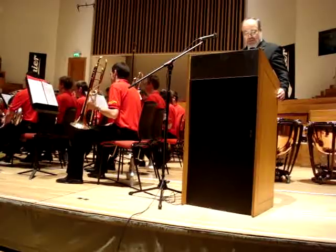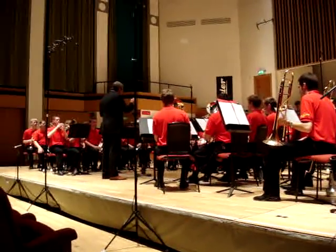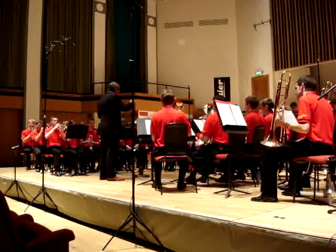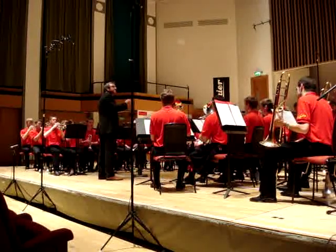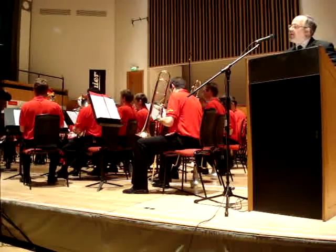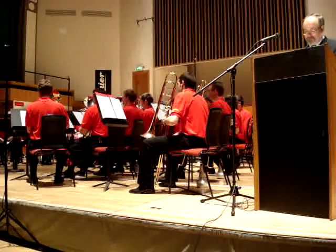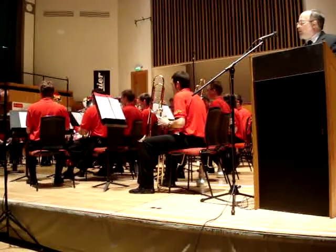First, the echo sounds of the cornets. With the smaller relative, the soprano cornet. Now, the euphonium.